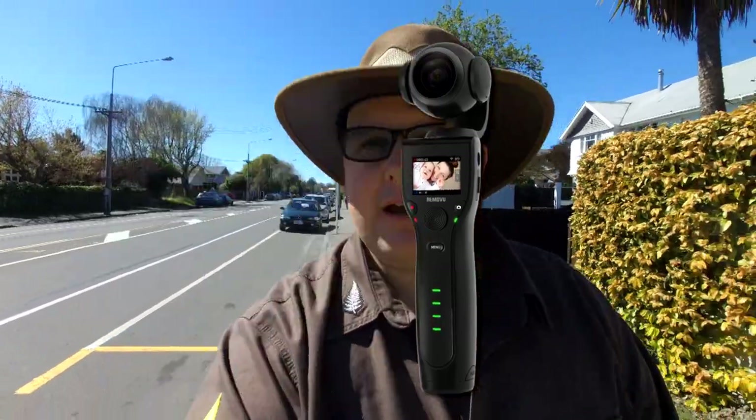We're on our way to the Rickerton market today and we're going to go see an airplane in the afternoon, so let's do the review of this camera — the Romovu K1. It's got a little camera, but not without its drawbacks.